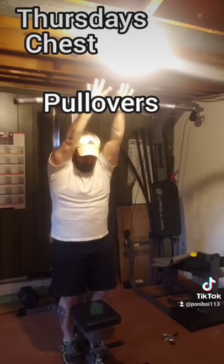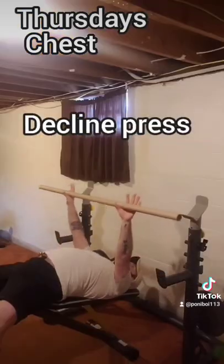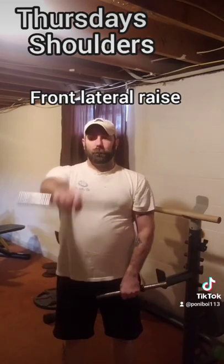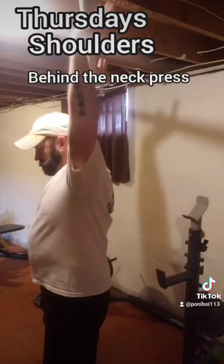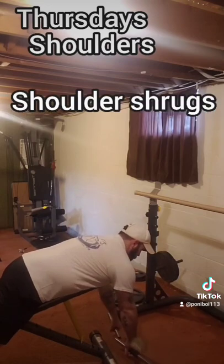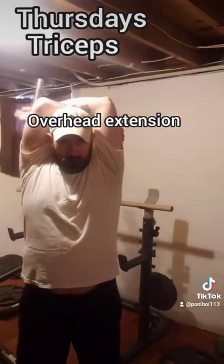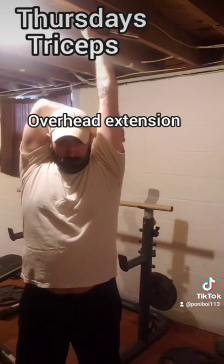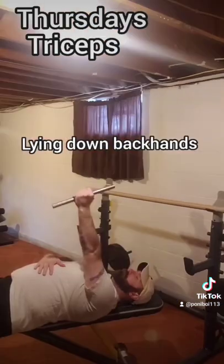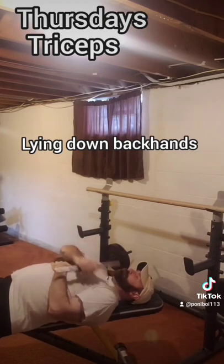Thursday, we're back to chest with a cable pullover, then a decline press and decline fly on the bench. For shoulders this time, we'll do a front lateral raise, behind the neck press, and rear shoulder flies. Once again, we'll hit the traps with shoulder shrugs. For triceps, a wide grip pulldown, single arm overhead extensions, and a lying down backhand or outward extension — I call them backhands because they look like you're doing a backhand.